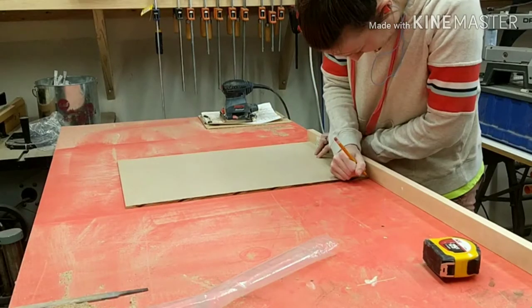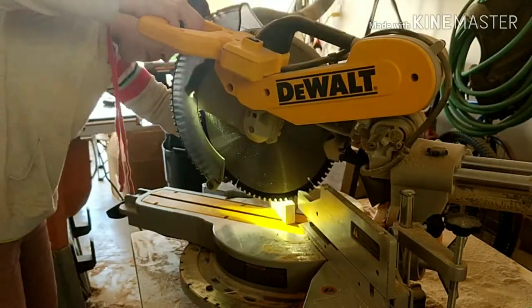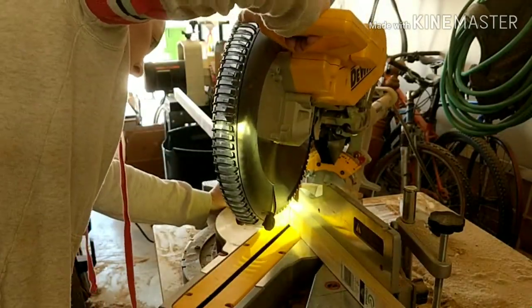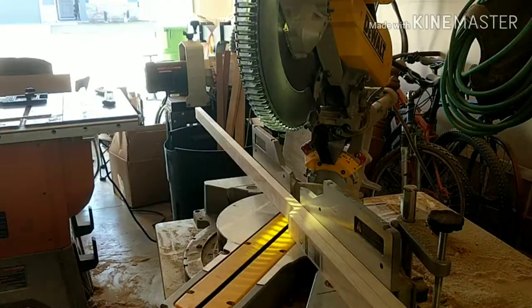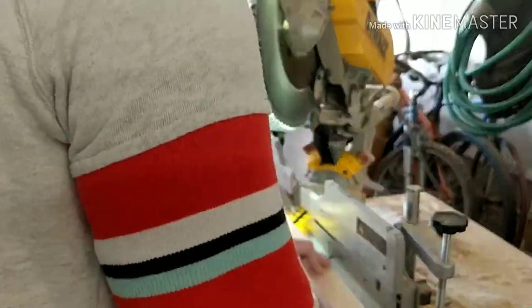I then brought my 1x2 select pine framing material over to the table and marked with a pencil the inside edges of what I needed. Then I took it over to the chop saw and cut a 45-degree angle on each end. I used that piece as a template to cut another piece the exact same size, which would make the top and the bottom of my frame.